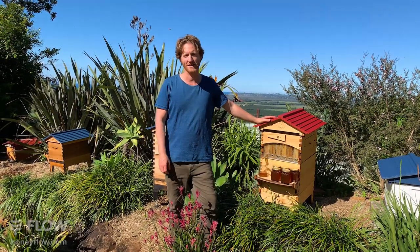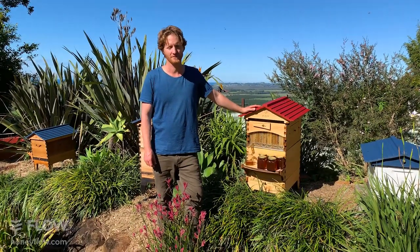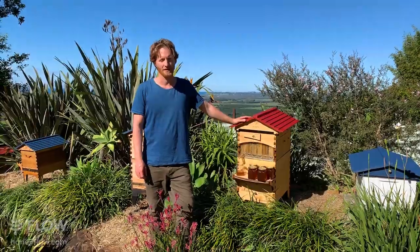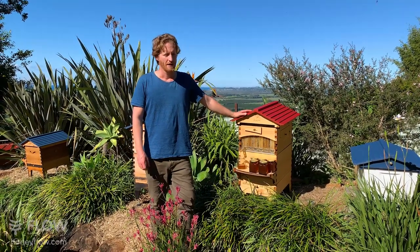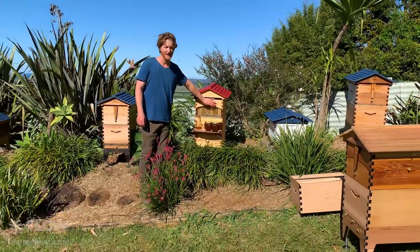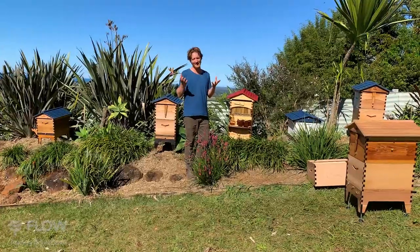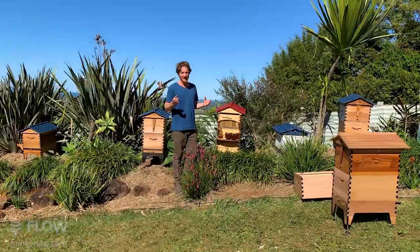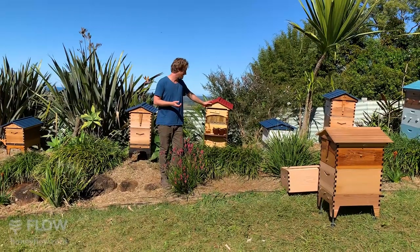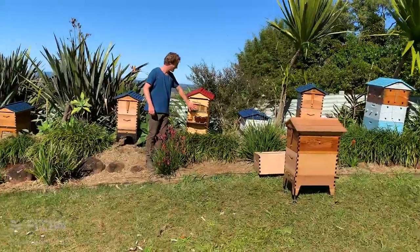Keeping a lot of hives means you'll need to manage the lean times if bees get hungry. Brad in Sydney asks how important it is to reduce from two boxes to one in winter — he inspected and found lots of bees in the brood box but not many in the super. In that area I'd probably just leave the super on unless the colony is really weak. If your colony is still healthy with bees filling out the brood frames, I'd leave it as is.